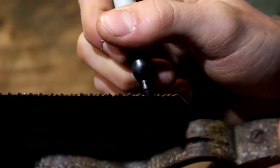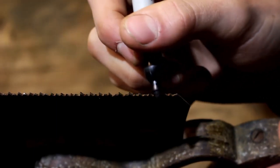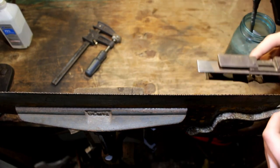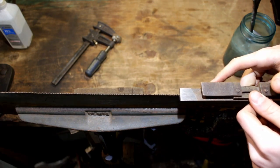With the Sharpie, what I'm going to be doing is touching every point of the saw, so when we joint it we can see if we've touched the points.